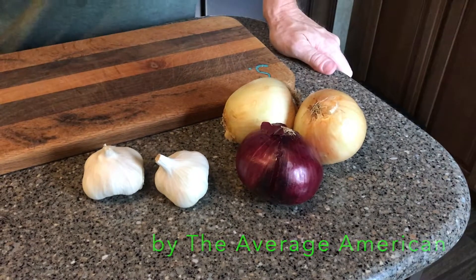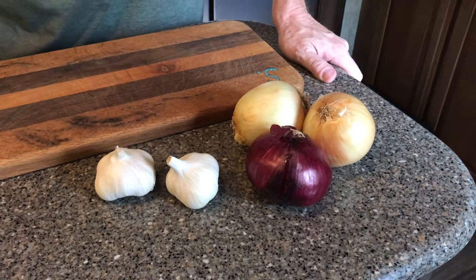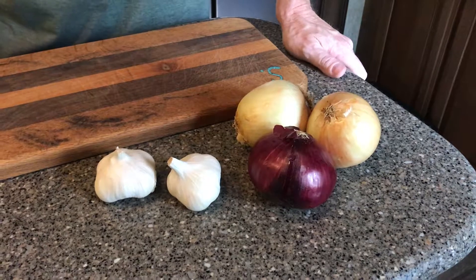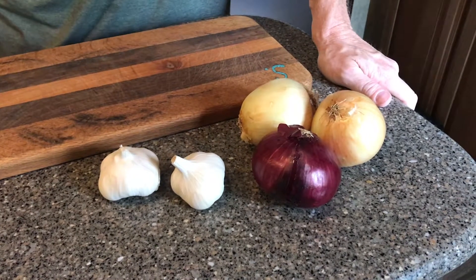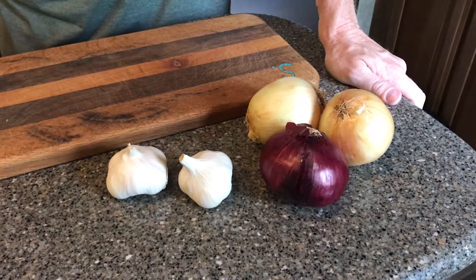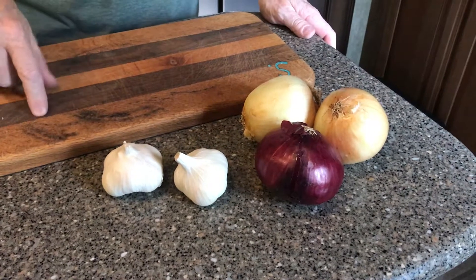It's fall and the new crop of vegetables is coming out. Went to the farmers market today and found some garlic and onions. It's time to stock up on some smoked garlic and onions. You can use these in anything you use onions or garlic for — it's just going to add a little hint of smoke, roast them up, and it's going to be really awesome.